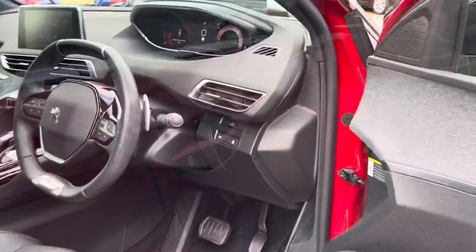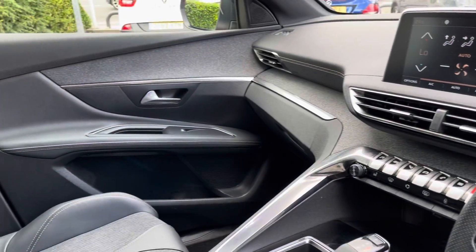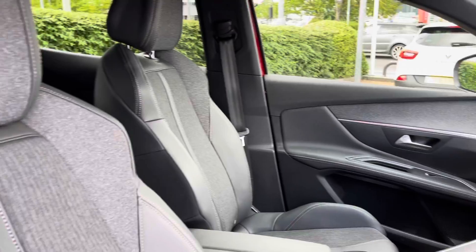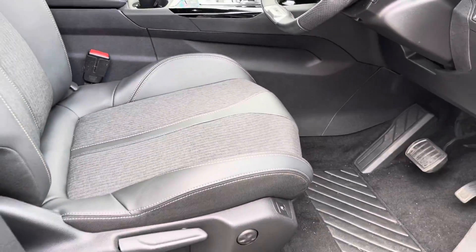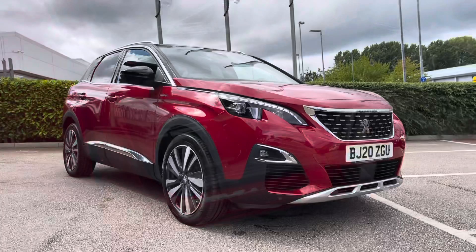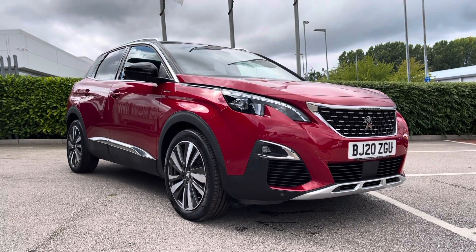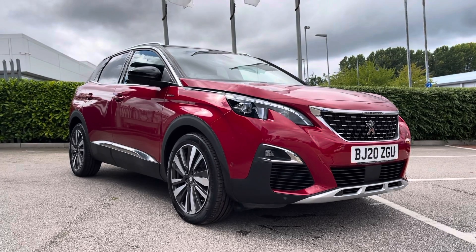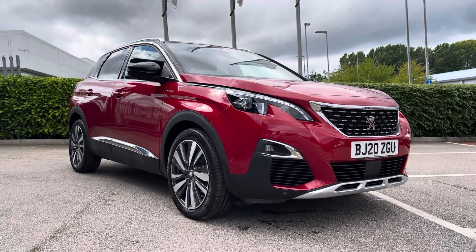Moving into the driver's side here, we'll take a quick look inside — and you can see that same stylish look follows through, with the part leather, part cloth seats and that lovely white stitching detail. This concludes the 360 degree tour part of the video. I'll now move inside and show you some of the specification in a little bit more detail.